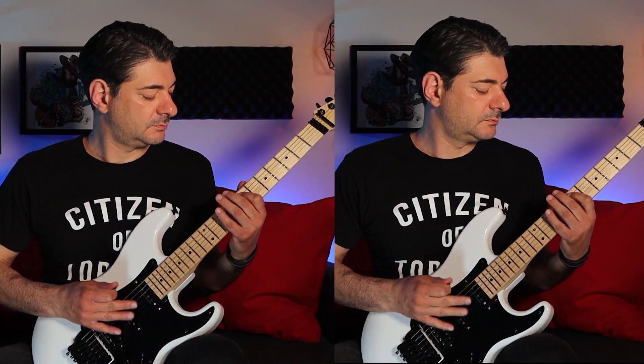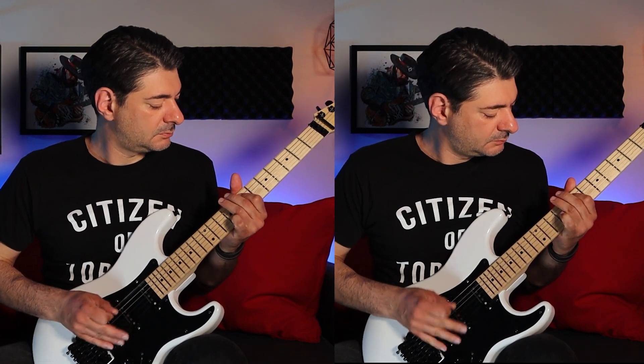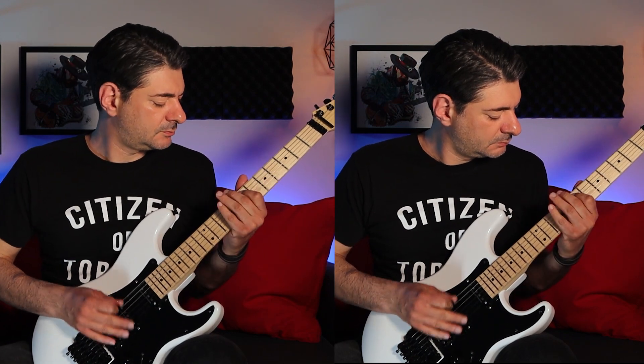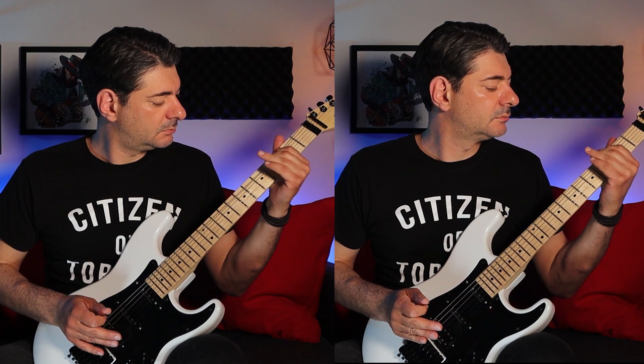So now let's hear the full riff with both parts together one last time. Well that's it for this week. If you enjoyed this video, please don't forget to leave a thumbs up. And if you're not already subscribed to the channel, please consider clicking that subscribe button. It really goes a long way in supporting the channel. As always, thank you so much for watching, and I'll see you all soon with more Licks of the Beast.